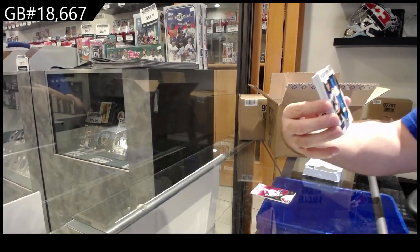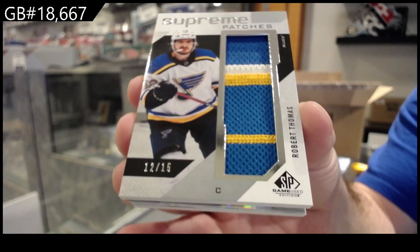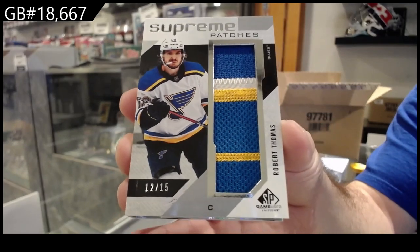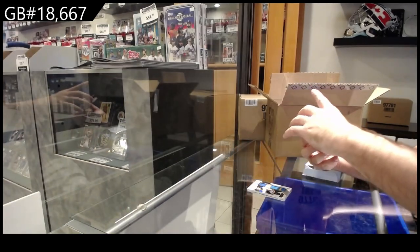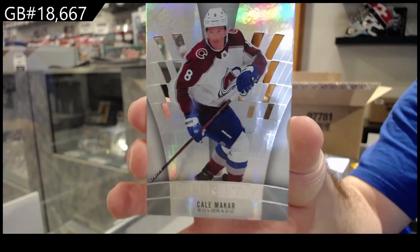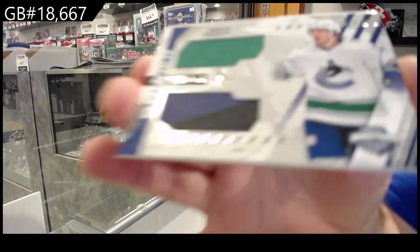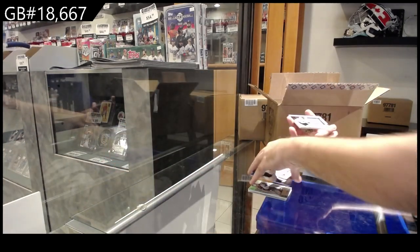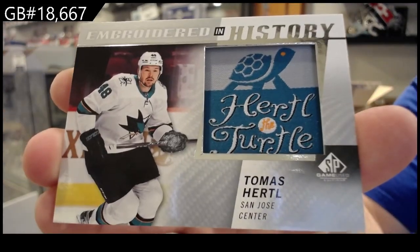Supreme Patches numbered to 15 for the Blues of Thomas — Robert Thomas. We've got a Purity, these ones are like see-through of Makar, nice little new design. Banner year of Besser for Vancouver. And we've got an embroidered in history of Hurdle — Hurdle the Turtle.